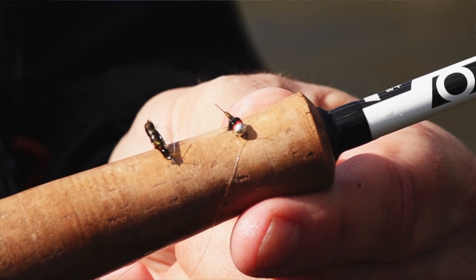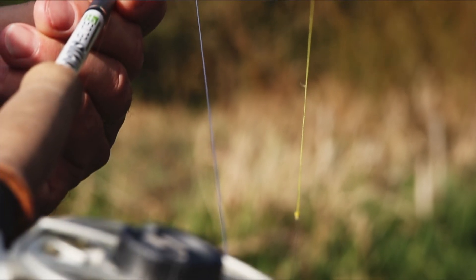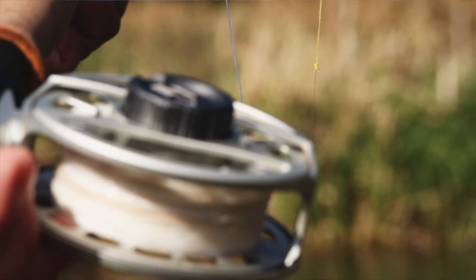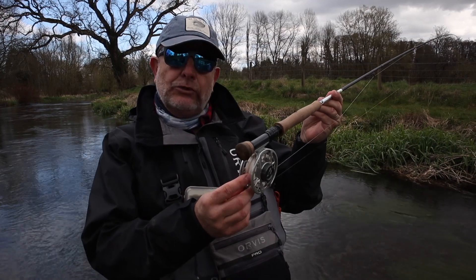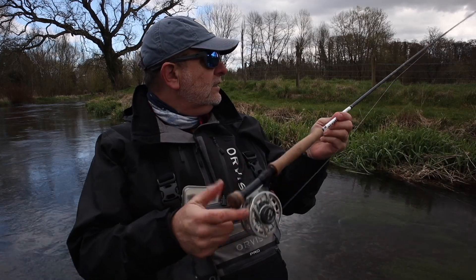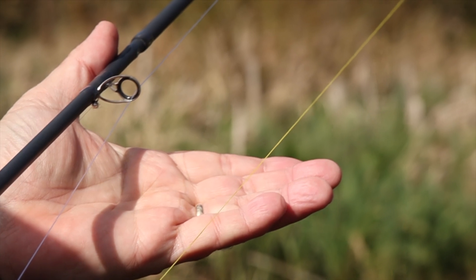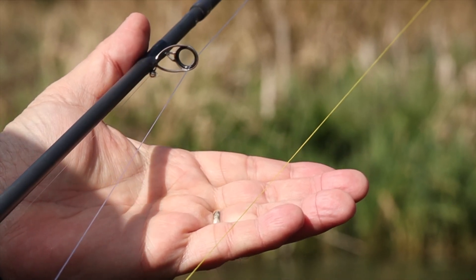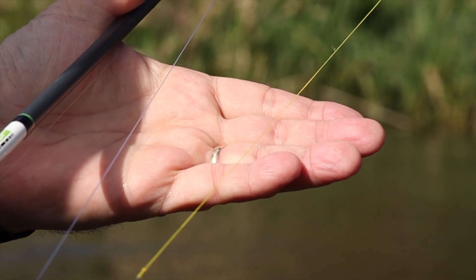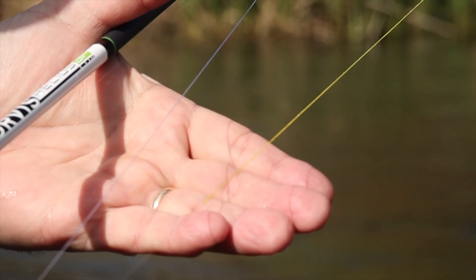I've got two tiny little bugs, no fly line, just a mono set up and I'm going to prospect up through this pool to see if I can catch some trout and grayling. There's no fly line on my reel, just backing and 22 feet of tapered monofilament leader. Tied to the end of the mono I've got floating braid, about two feet of it, which I've made into an indicator. The idea is that it floats on the surface so you can hold it above the water's surface to detect takes.